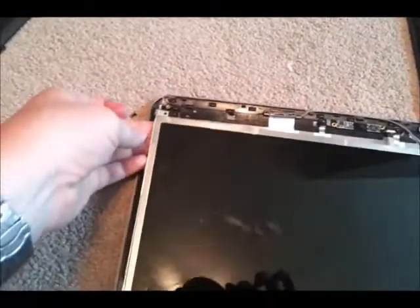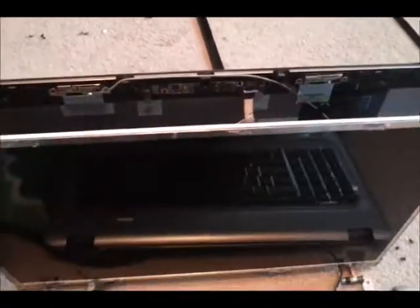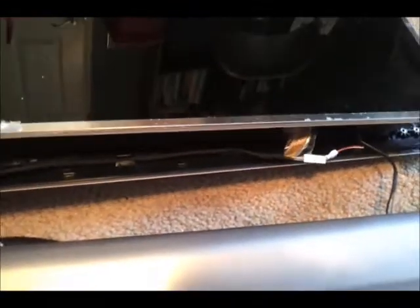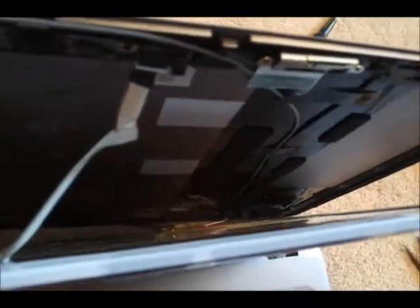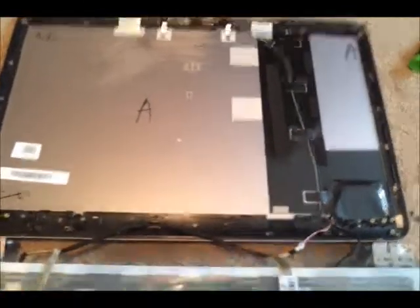With all those screws off, the screen is free from the back panel. The only things holding it on now are the camera hookup at the top that connects to the back of the screen, and at the very bottom the actual screen cable. There's also a small red and white cable down there — go ahead and unplug that too so you can get the screen free from the back panel.